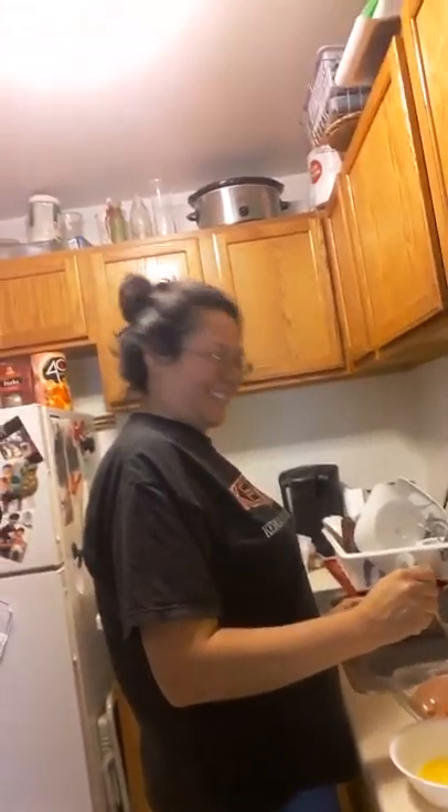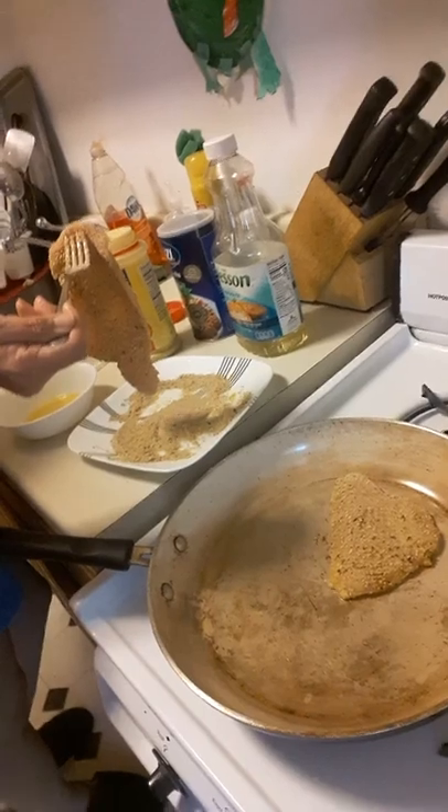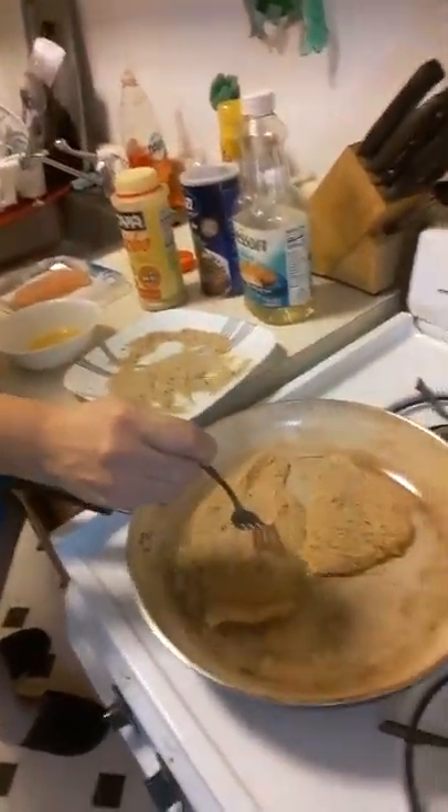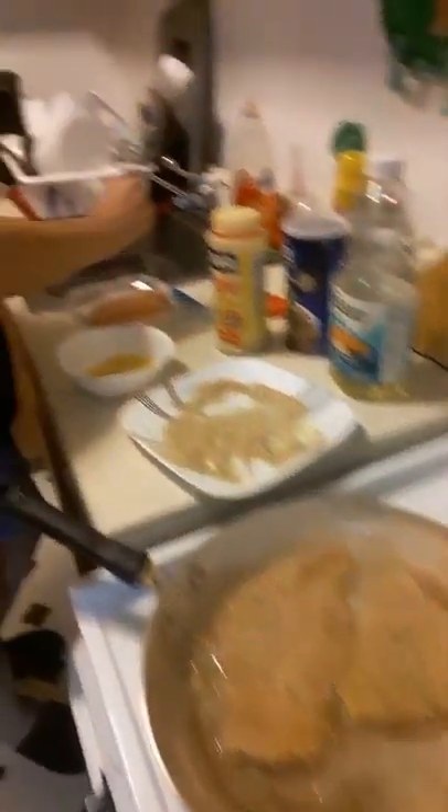Say hi to my sissy! So here we have one of the chicken cutlets already prepared, and Cecilia prepared one more and she's putting it in the pan.